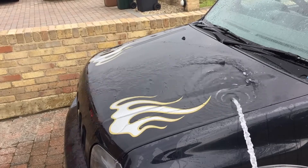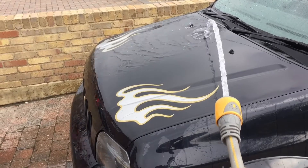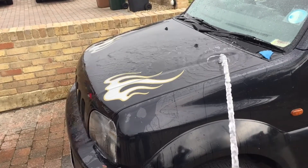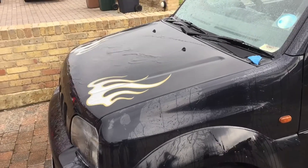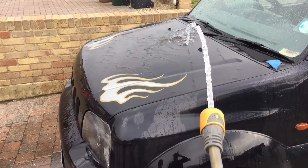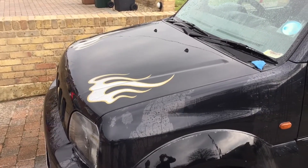It's a bit of weather to be doing this as well! So many more water ripples on the unclayed side — and the white water spots have gone on the treated side. Look at the unclayed side compared to the clayed side, you can clearly see the difference in how the water behaves on the uncleayed surface.